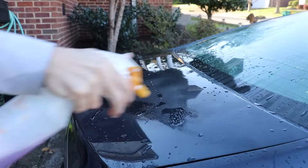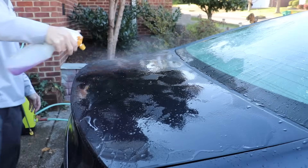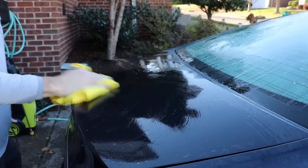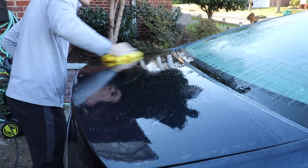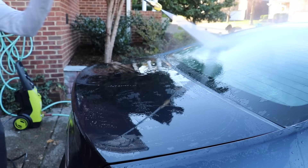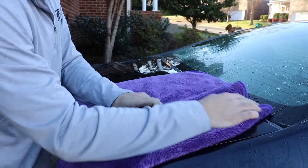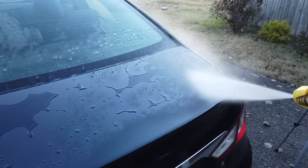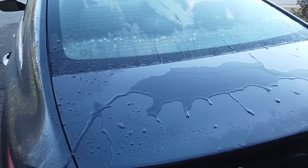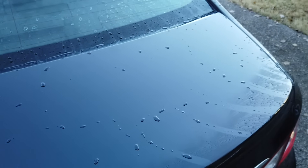Now comes the acidic wheel brightener. This is an acidic wheel cleaner and I'm applying it just like the Meguiar's All-Purpose Cleaner — diluted 5 to 1. I'm going to massage it into the paint, leave it there for just a second, wash it off with water, and wipe off the residue with my drying towel. One thing to keep in mind: it's difficult to control for the variable that the trunk continues to get hit with multiple chemicals, so this is after the APC was already applied before the wheel brightener.